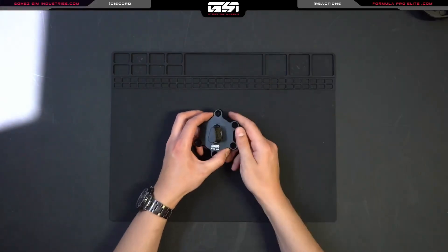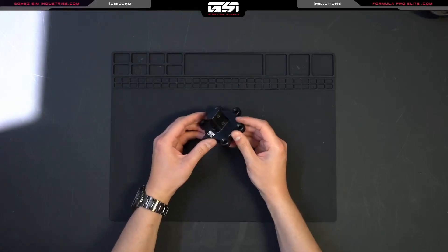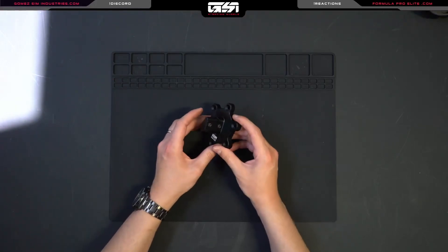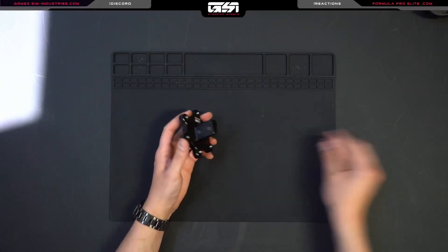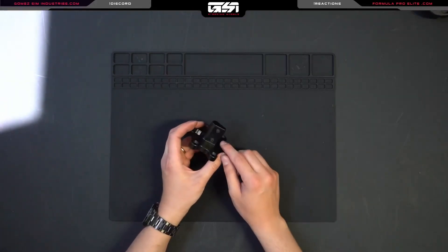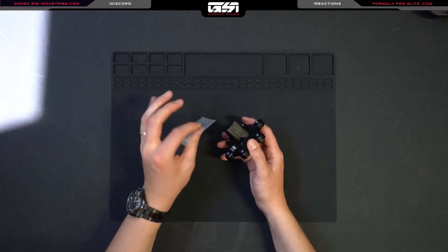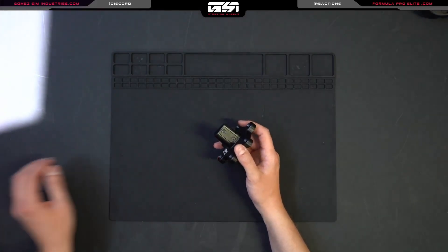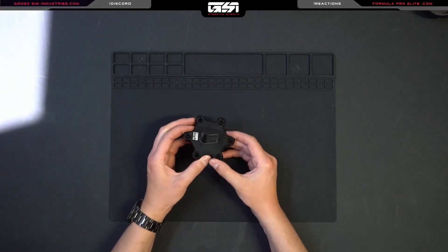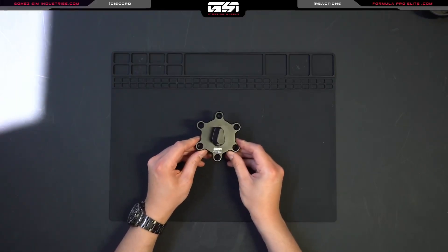If you've been using your QRS for a while and you notice a little bit of play develop, the way you can resolve that is by removing these two screws and adding one of these shims. It's 0.05 millimeters thin, so it isn't much, but that's going to enable you to remove any possible play.